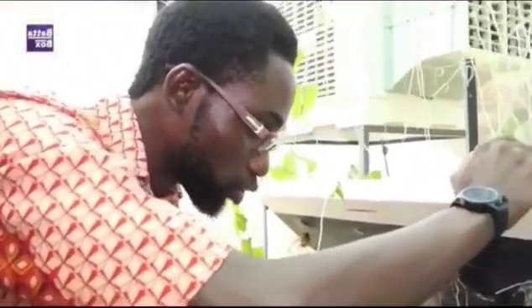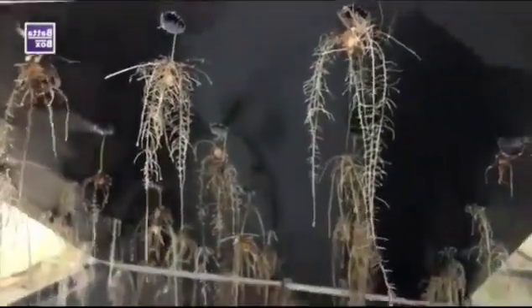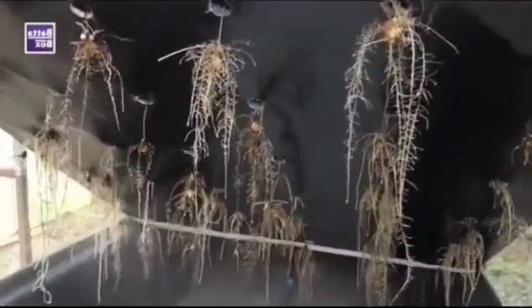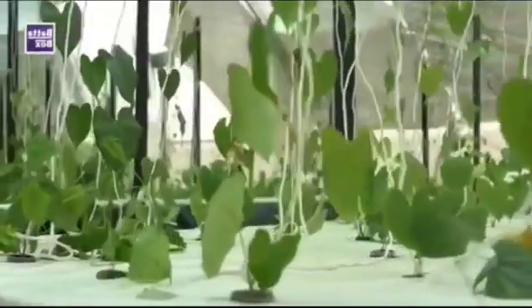Once it touches the roots, the root takes up the nutrients. Like human beings — we don't eat 24 hours a day. The same way, plants are not gluttons; they don't eat 24 hours a day. So we regulate their feeding to maximize their growth. They feed for about 45 seconds every 15 minutes, depending on the temperature and other conditions.